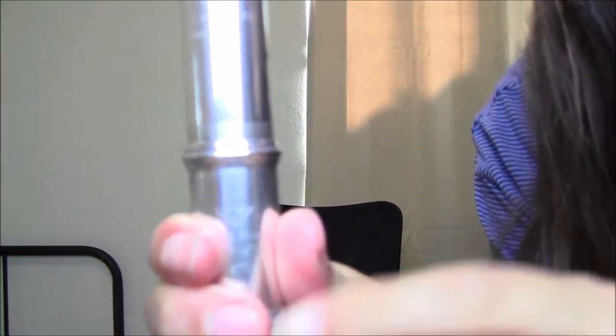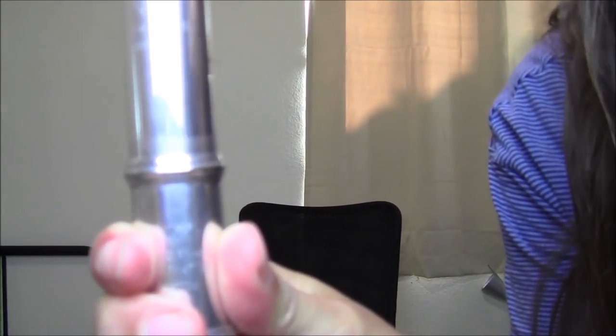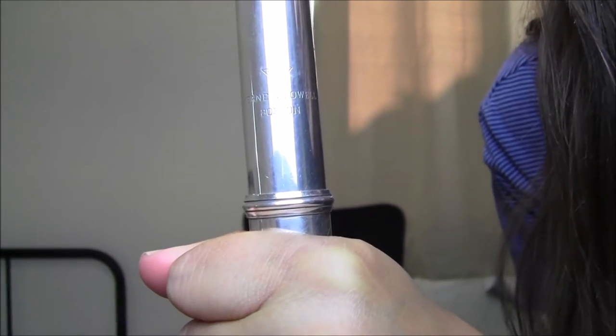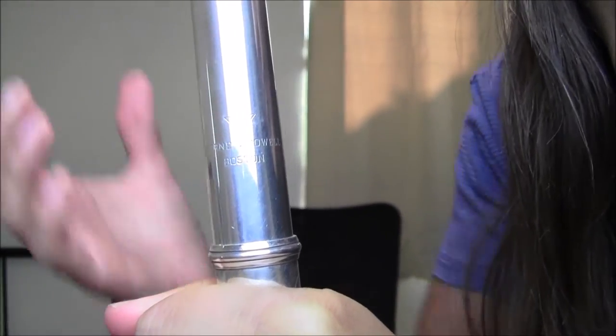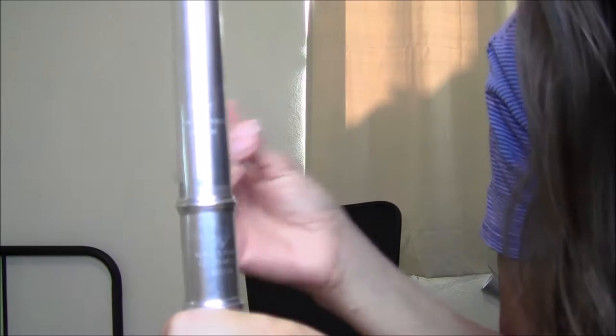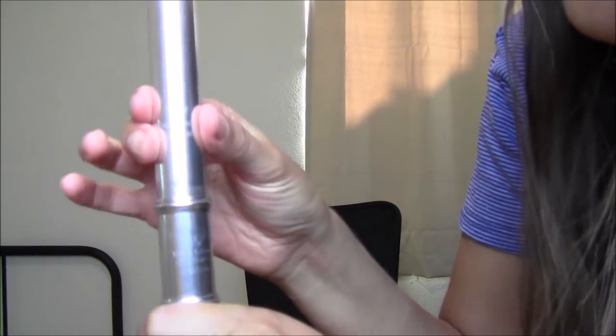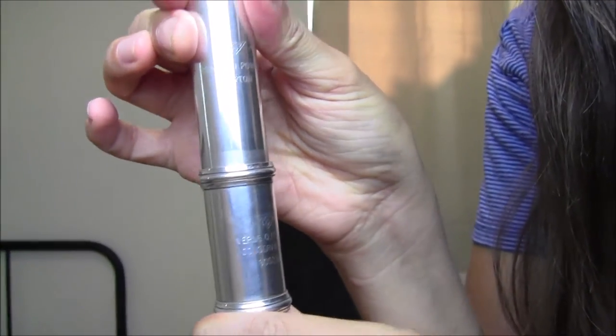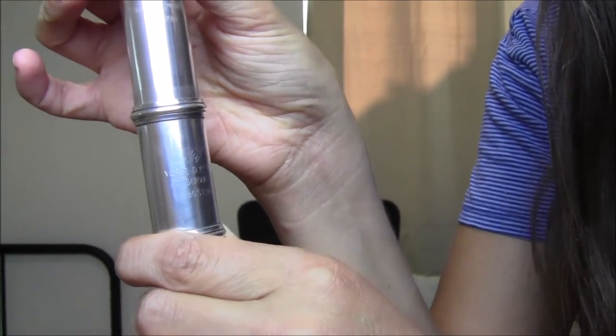One important thing: you want the head joint to be just a little bit pulled out. You do not want it pushed all the way in, because flutes aren't designed to play in tune when fully pushed in — there needs to be a little room. Most flutists have it just a little pulled out, but as you start to play with a tuner you'll adjust accordingly, pulling out more or pushing in more.